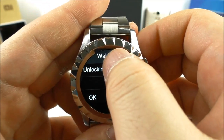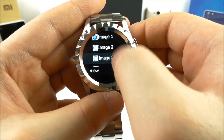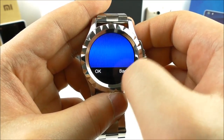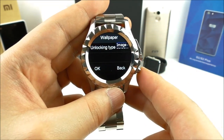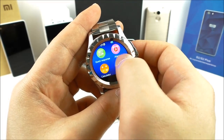In settings we have phone settings, language, and display options where you can change the wallpaper. Let's try setting the blue background — now you can see the icons have a blue wallpaper.